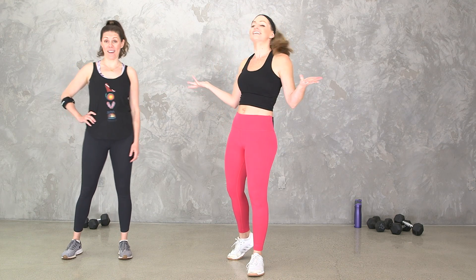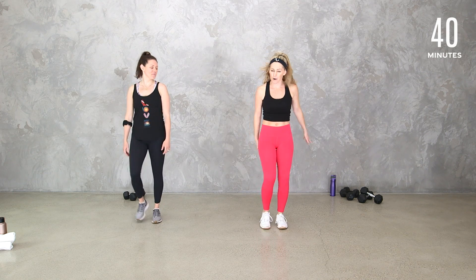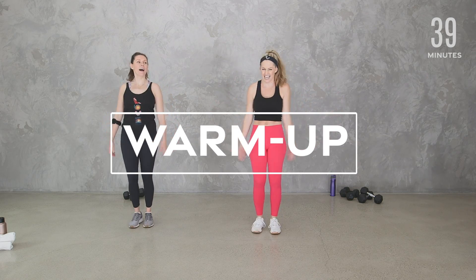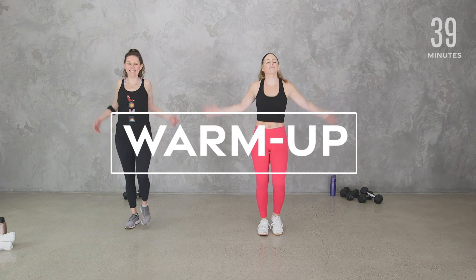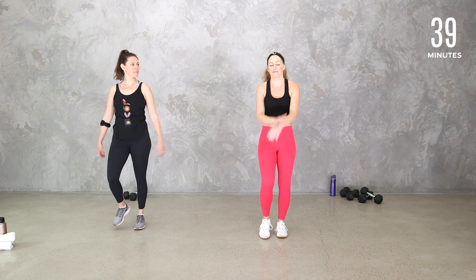All you need is a set of dumbbells and a mat. Let's start with a little warm-up. The first thing I'll tell you is that we're going to do more of a warm-up than we did in 2015. Back in the day I kept it super short. We're also going to do some intervals because mostly I was counting reps, just going one thing to the next. So we're actually going to do intervals.